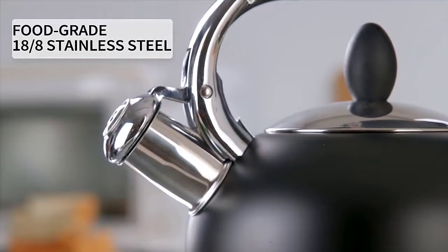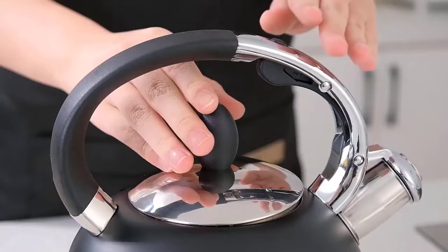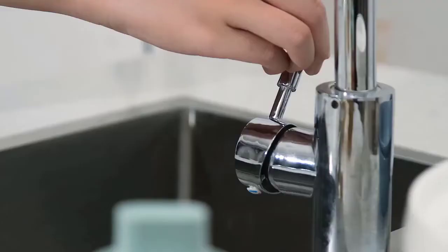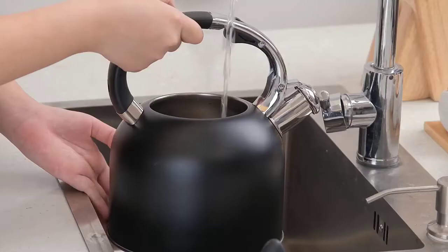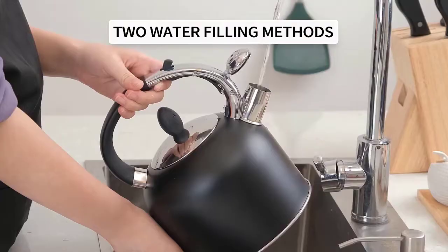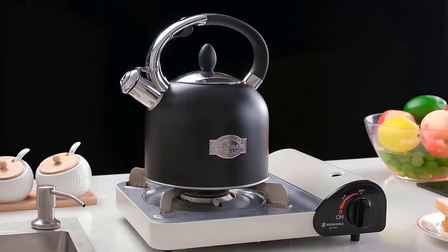Tea makers might not be as popular as coffee makers, but if you are always searching for the perfect cup of tea, an electric tea maker might be the solution you have been looking for. You don't really need to live in Britain to appreciate a perfectly brewed cup of tea. In this video, we've compiled a list of the top five best electric tea makers, so let's get started.